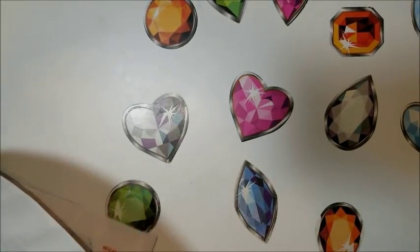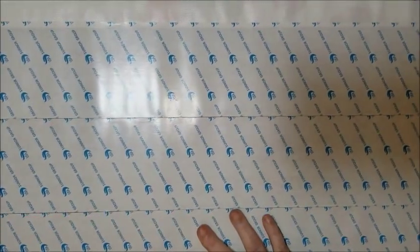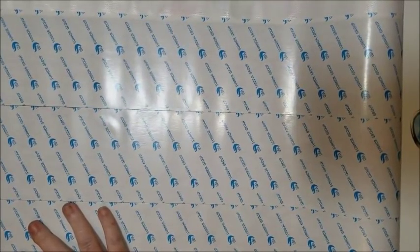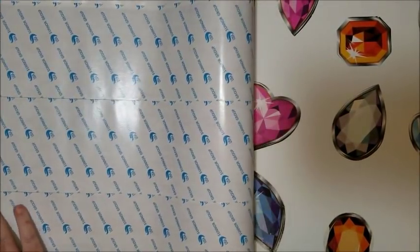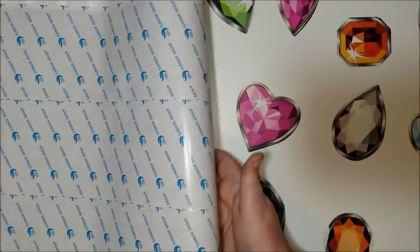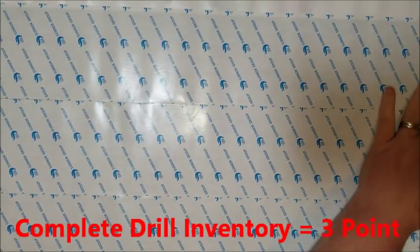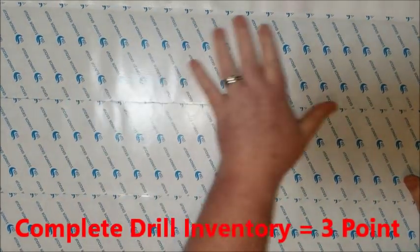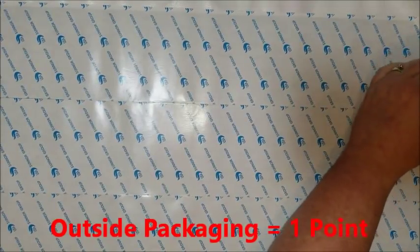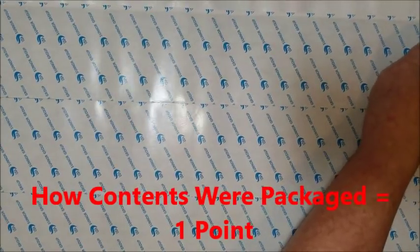One point for clarity of symbols — they definitely got that point. Points for complete bead inventory — it did have that. And one point for everything being included. The outside packaging was good — it was wrapped in what they normally wrap it in. The contents were packaged around a foam roller and cellophane wrapped. So this will get a total of nine points for this one. And then I still have the second one to look at.